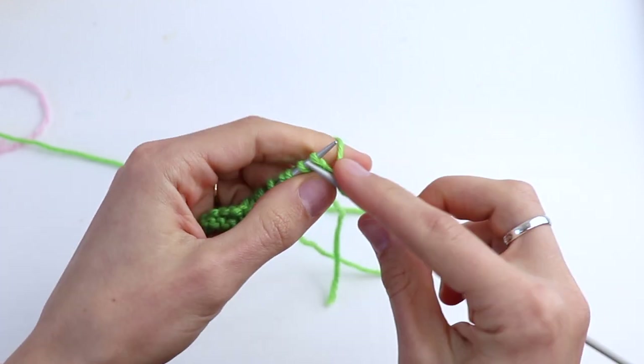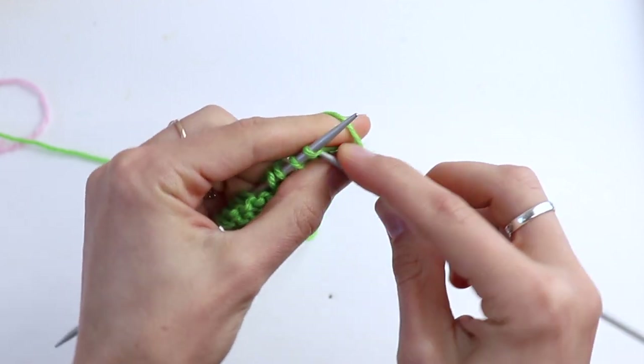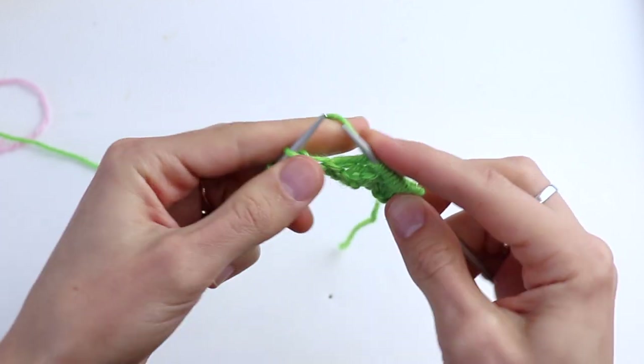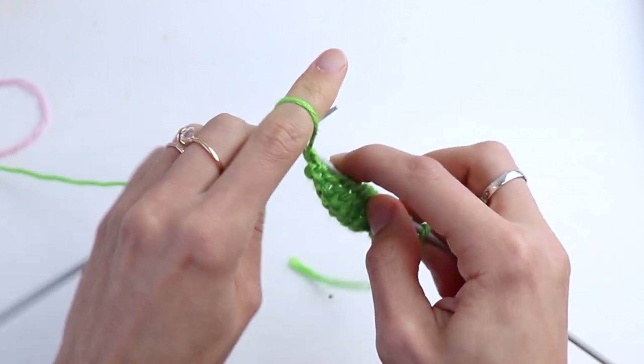Slip the first stitch and knit all stitches. Purl the last stitch, then turn.